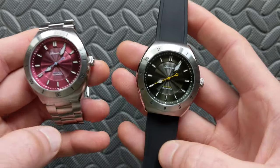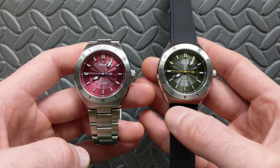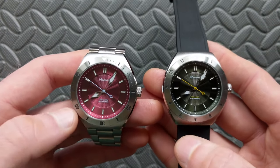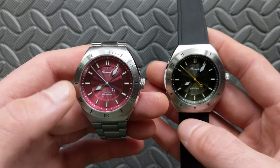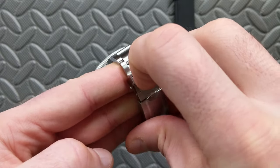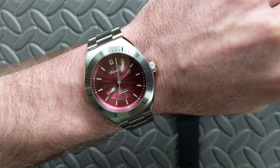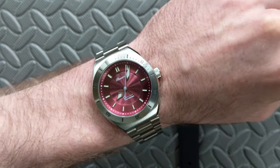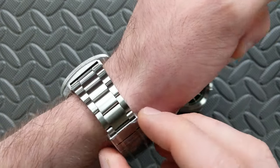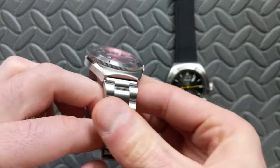On rubber you could get the weight down even less with a thin canvas strap or something similar. The specs are nice and versatile for the majority of people. With the smaller bezel it works for smaller wrists, but on my six-and-a-half-inch wrist it fits really nicely and I think it has enough dial presence — especially with the pop of the guilloche — for larger wrists as well.